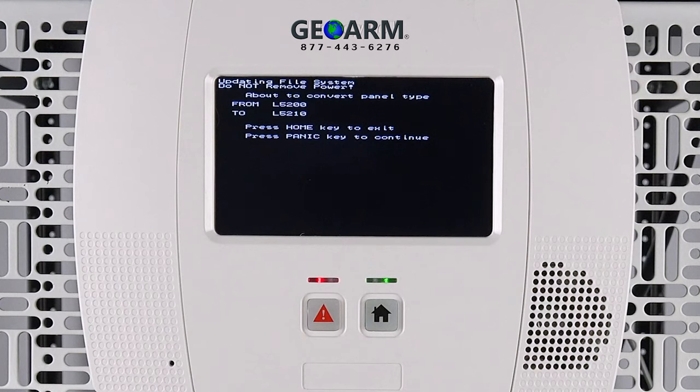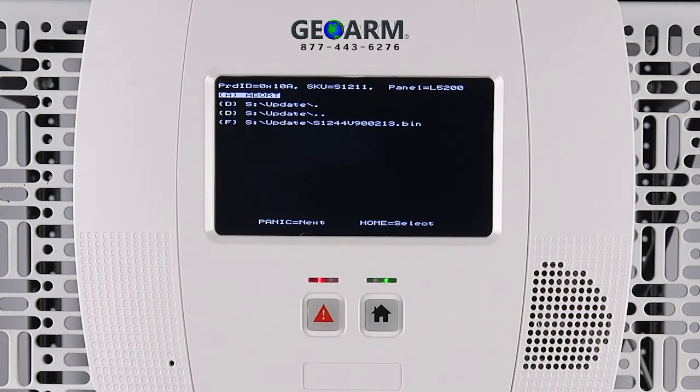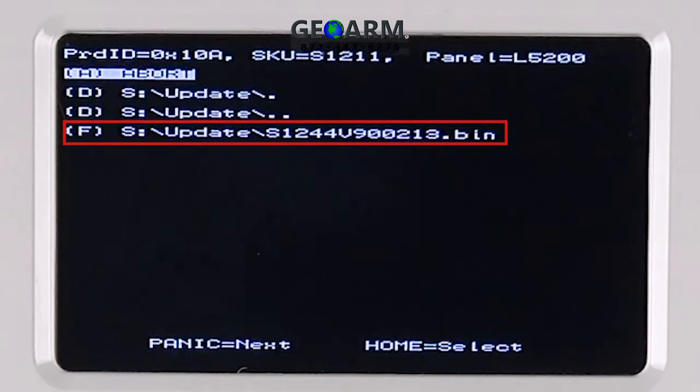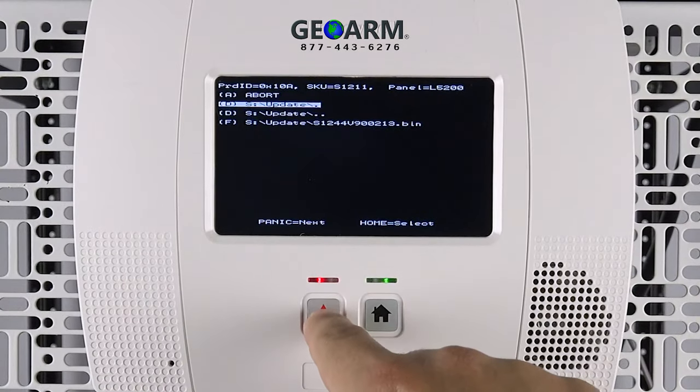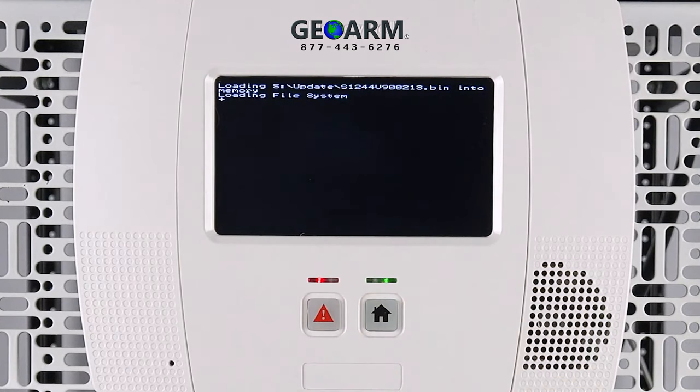Lastly, use the panic button to scroll down and highlight the line that shows the update file. Press the home button to start the update. Please be patient as the update can take a few minutes.